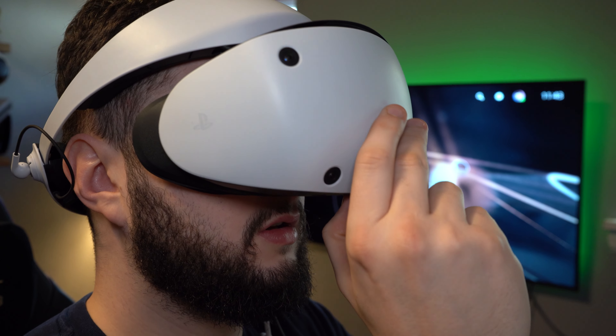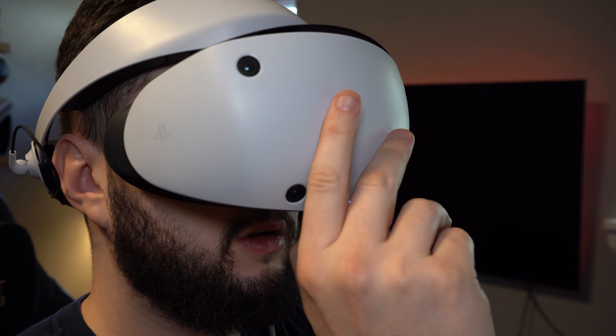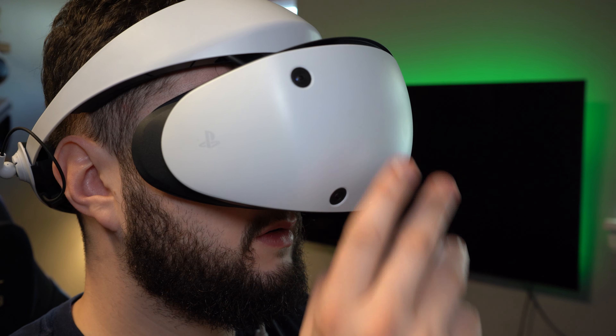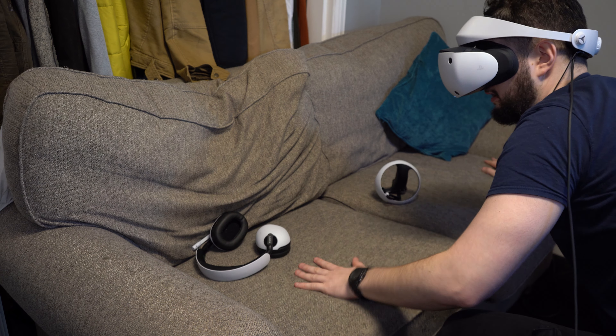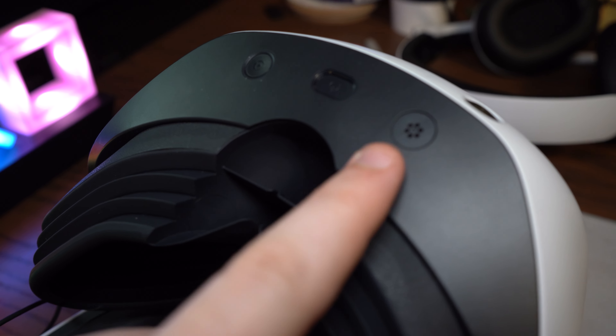You then want to push the power button which is in the centre of the underside of the visor. You'll feel a slight rumble through the headset to signify that it is turning on. If you need some aid to find your controllers or your pair of headphones, you can push the function button which is next to the power button to activate pass-through mode.